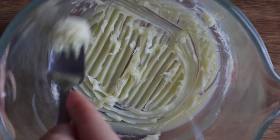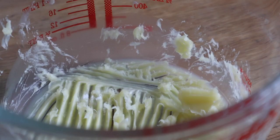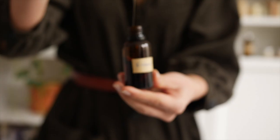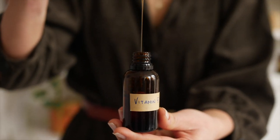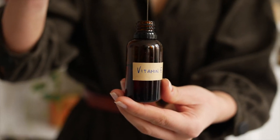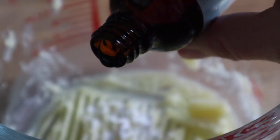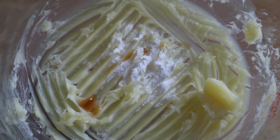At this point you can add your additives. We will add half a teaspoon of arrowroot powder or cornstarch to make the lotion less greasy, and this is completely optional. If you have used a short shelf life oil like hemp seed oil or grapeseed oil as I did, then I suggest adding vitamin E which has powerful antioxidant properties and can extend the oil's shelf life.